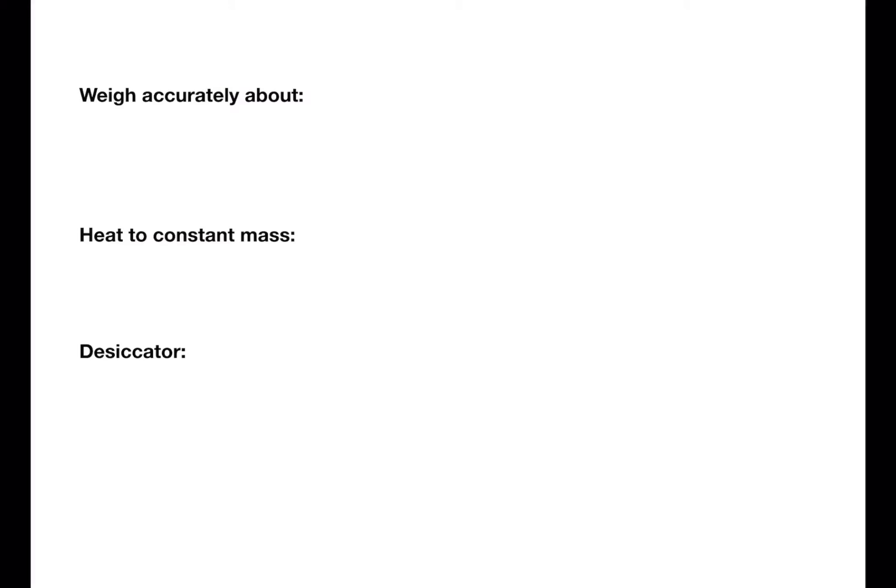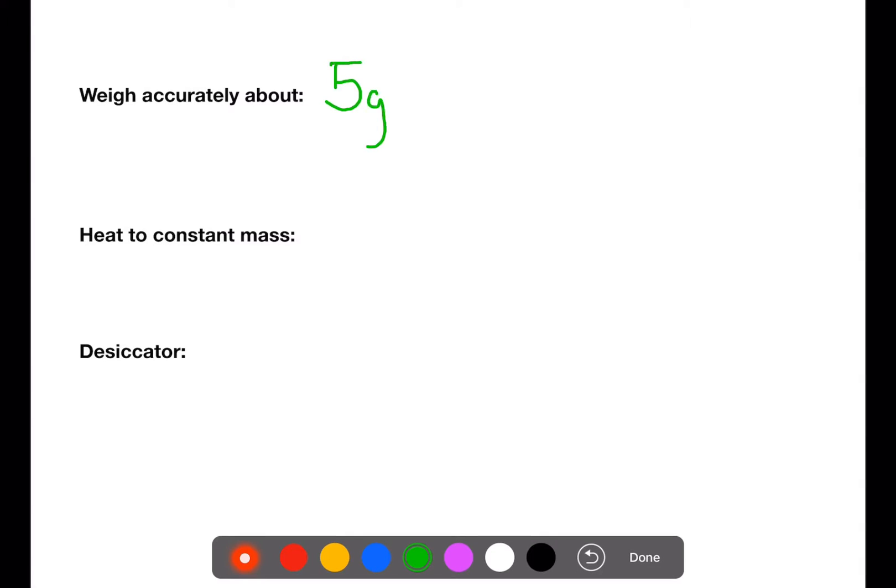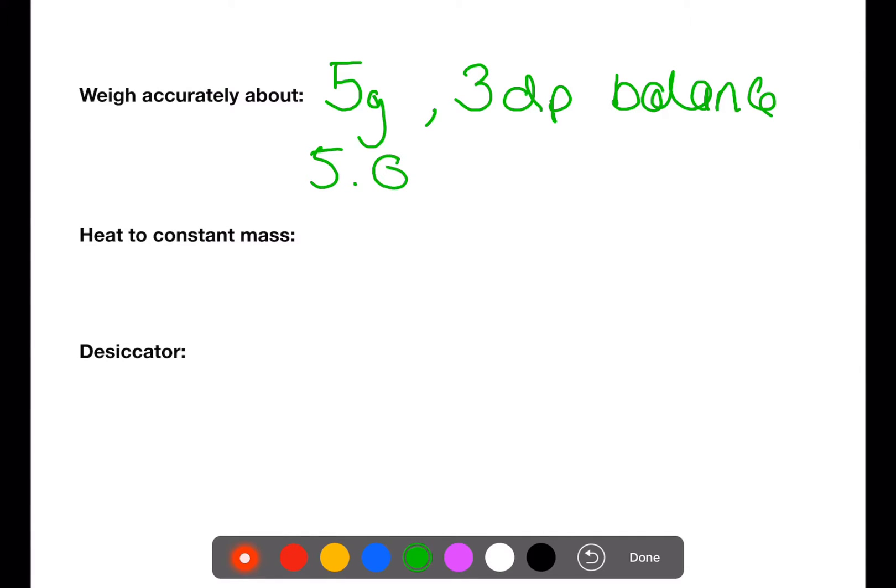There are three terms that you need to be familiar with for gravimetric analysis. The first is 'weigh accurately about.' If you were asked to weigh accurately about 5g, you would be expected to weigh within the region of 5g but write down the actual value on the balance. For example, if you had a 3 decimal place balance, you might get a reading of 5.015g. This is around about 5g but you know exactly how much you've weighed out.